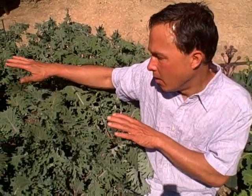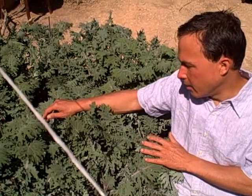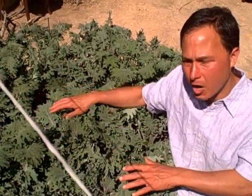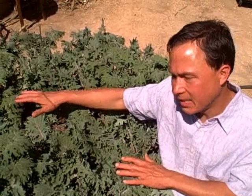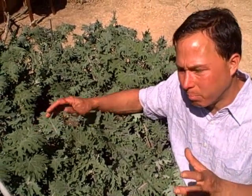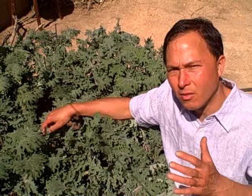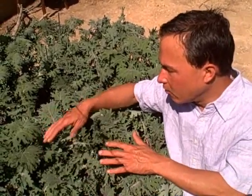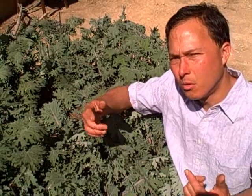In this bed, these are the Red Russian Kales you guys saw me buy at Cal Poly Pomona a few episodes back. They were a little root bound when I bought them, but I tore the roots up, planted them, watered them well, gave them Boogie Brew compost tea, and enriched the soil with additional compost, trace minerals, and microbes. As you can see, this whole bed is just full — 16 plants. I like to create a living mulch by having a canopy of Red Russian Kale leaves shading the ground to keep it cool while the sun hits the leaves so the plants keep growing.